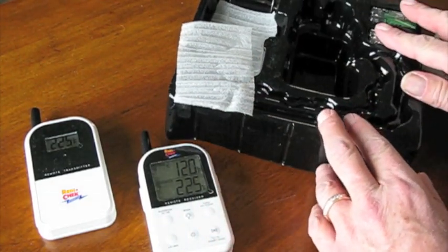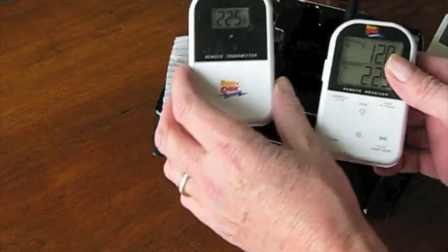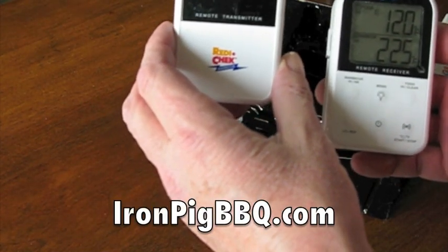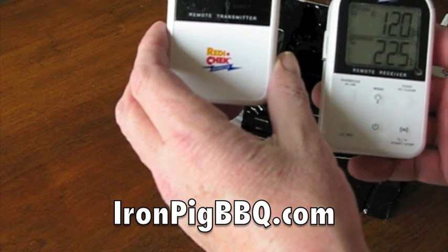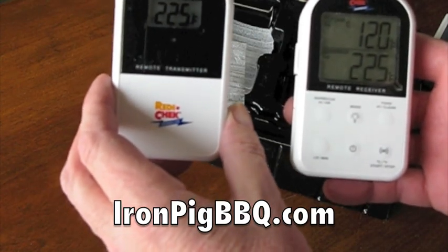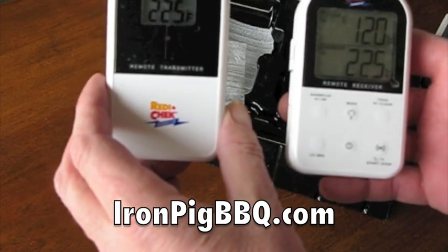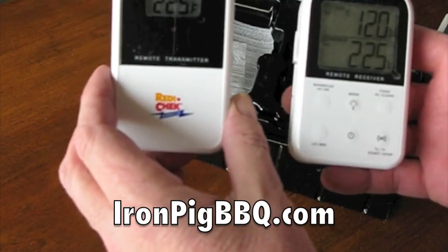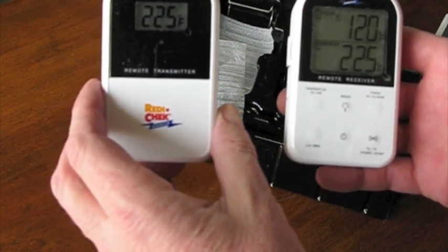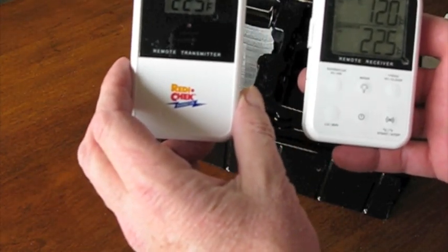It runs on two AA batteries for each unit, just like the old one. We got this from Chris Finney over at ironpigbbq.com — we pre-ordered it and paid $60, which included shipping. You can still go to ironpigbbq.com and email him to pre-order your own unit for $60 including shipping, as of this date. The retail price is $69.99, so buying elsewhere you'll likely pay additional shipping. That's the new ReadyCheck ET732 — I can't wait to try it out.